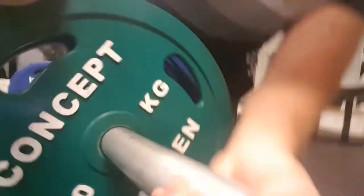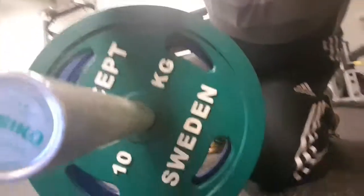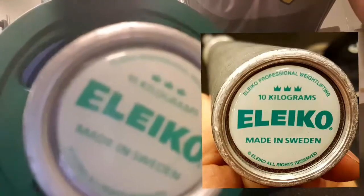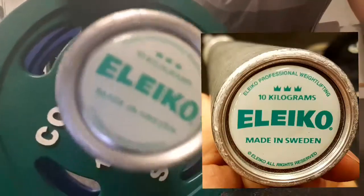20 there and 10 kg there, and same on this side. And the bar is actually 10 kg, as you can see.